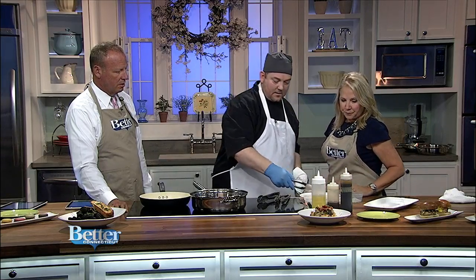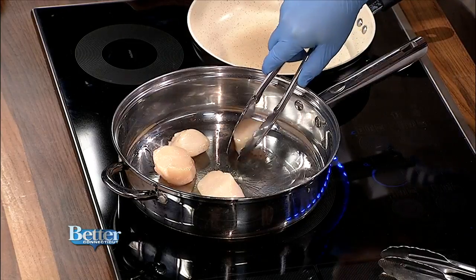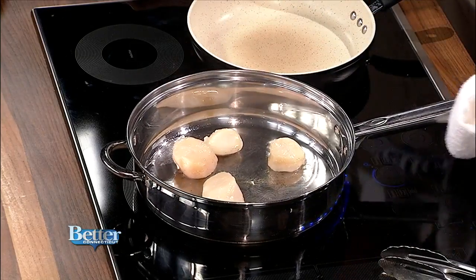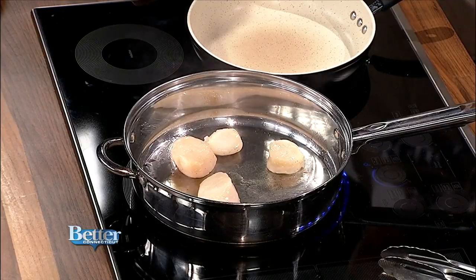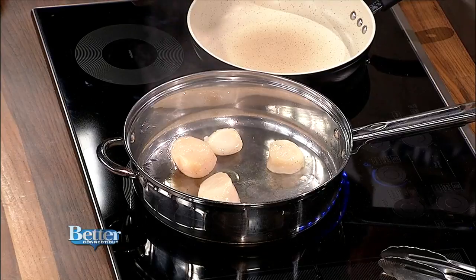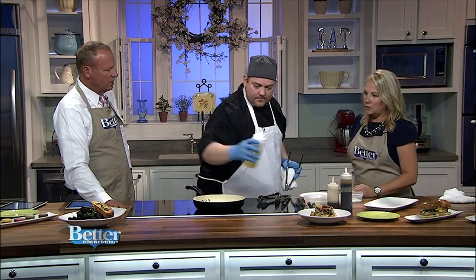We're going to start searing these scallops off. You don't cook them too long — just keep them on the flame for about 25 to 30 seconds. Then you stick them into an oven at 400 degrees. Make sure you don't have a pan with plastic on it. You're going to let them cook from the bottom up without flipping — for about four to four and a half minutes — to get a nice caramelization.